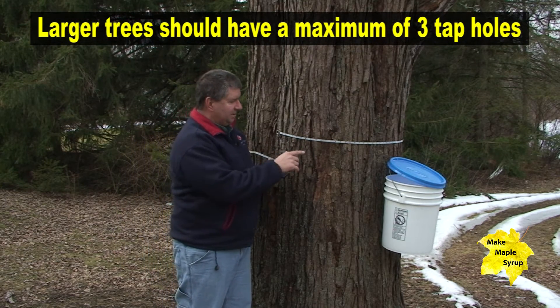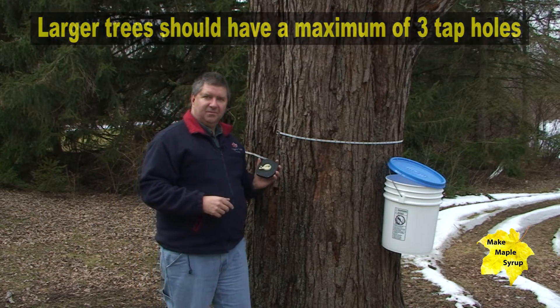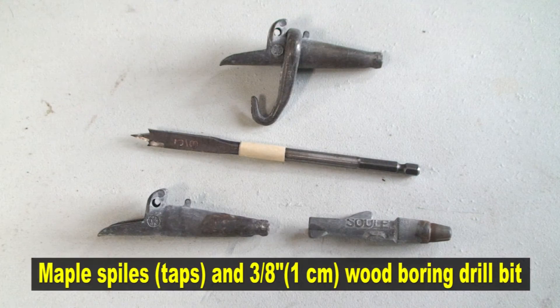You can see we already have a couple of taps in the tree — one here and one here. And because of the nice weather we have today, the sap is actually flowing. But we'll show you how to tap a tree real quick.